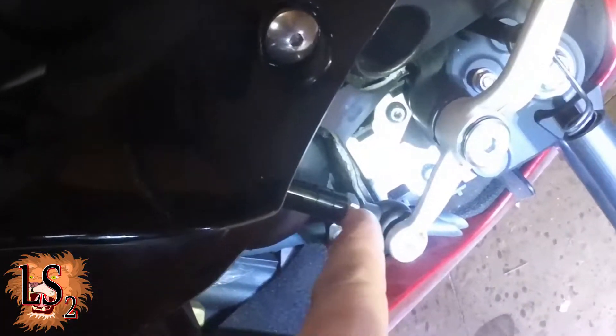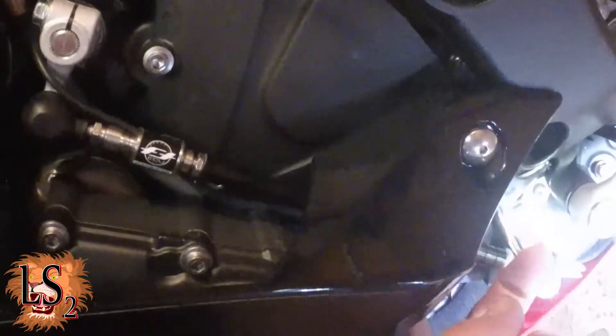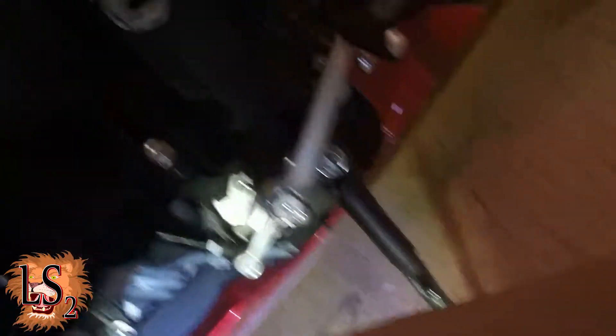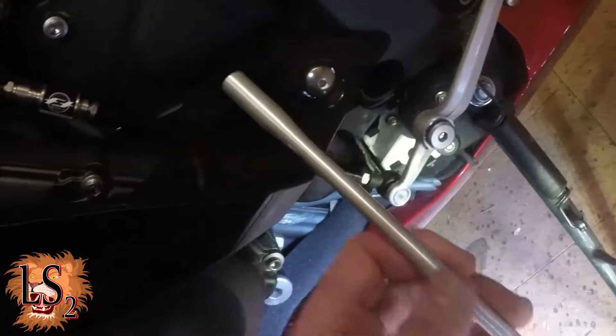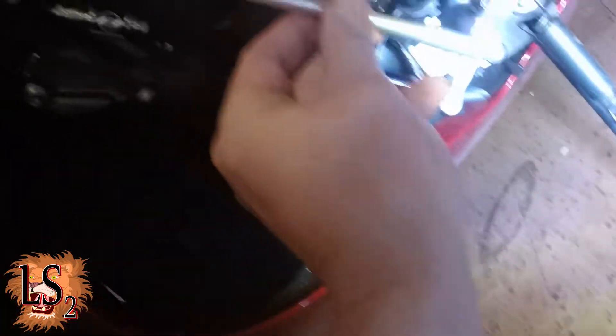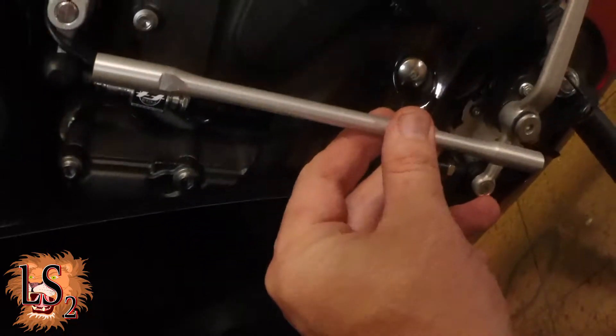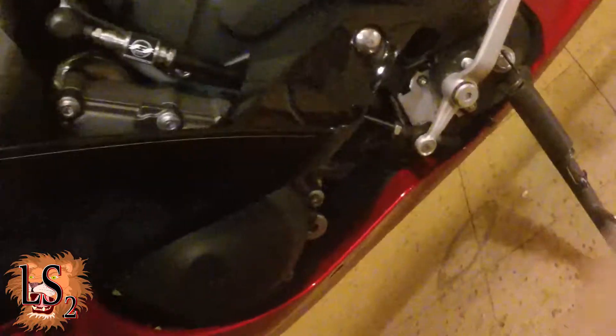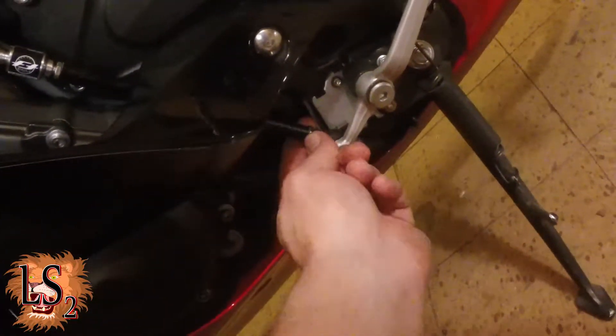It gives you sort of a guide, which is nice. I think I cut one section off the big piece and three off the skinnier piece, and they just sort of thread together. The idea is you want that plus that, after you've cut it and screwed it together, to be about the same length as your original shifter rod. When you're done, you want to screw it together with a little bit of force.